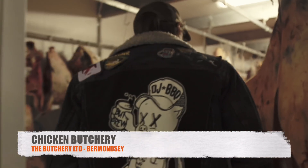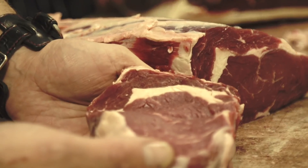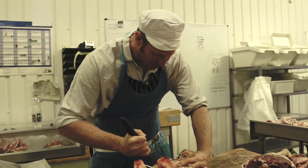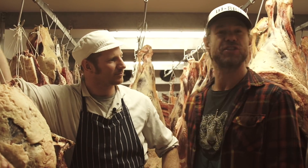Hey guys, it's DJ Barbecue, or Christian Stephenson, as my friend Nathan Mills knows me as. And today we're with my favorite butcher in the world, from The Butchery in Forest Hill and Bermondsey, London, United Kingdom — Nathan Mills, the ginger ninja.